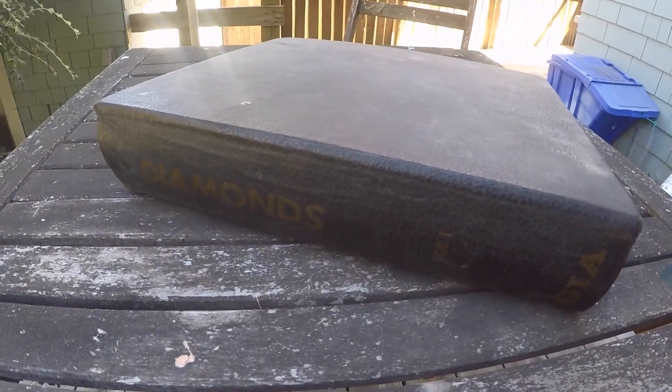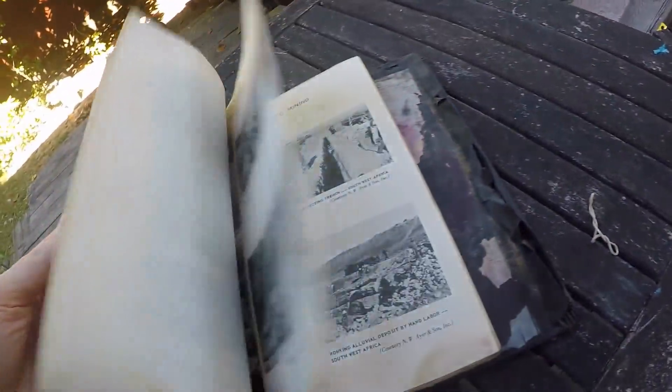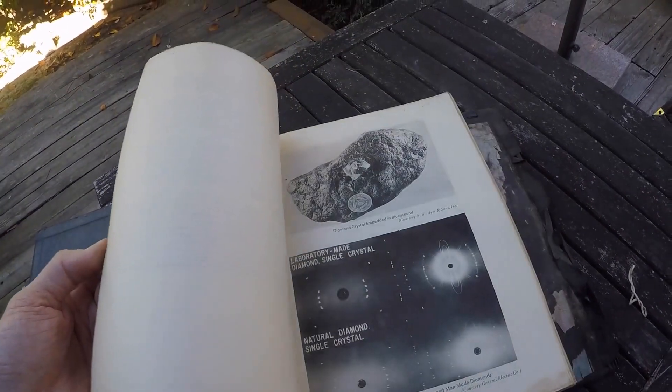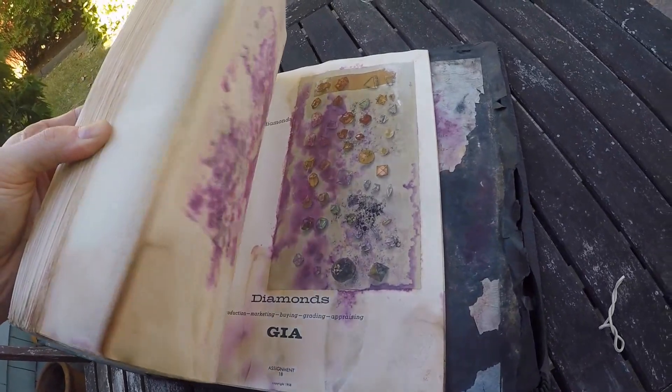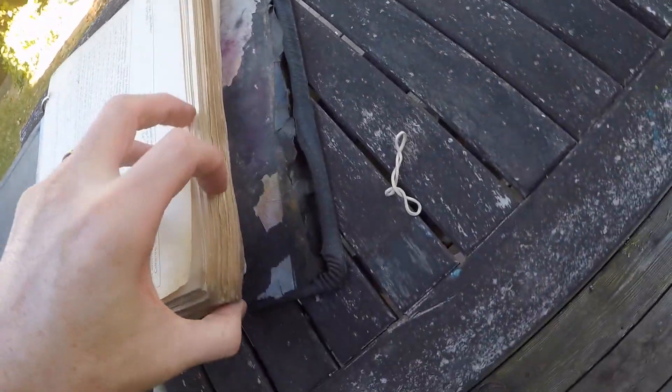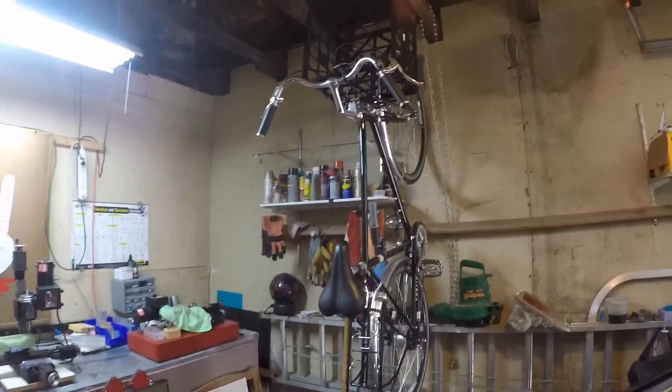I got this Diamonds Volume 1 book on eBay recently and the thing is pretty much destroyed. It came in with a lot of other books. Pretty useful information though, so I'm going to try to save most of it. There are some pages that are just disgusting and the binder is pretty messed up. So we're about to go to Scrap on Burnside and see if we can find a new binder.